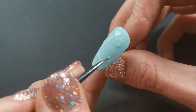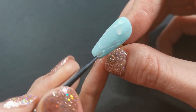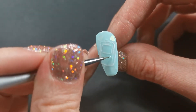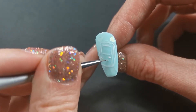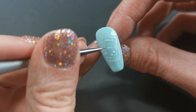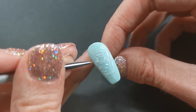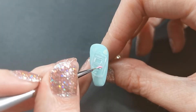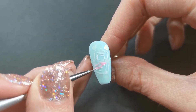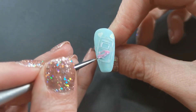Here I'm just sketching on a Game Boy. I went ahead and flash cured that and now we're just going to go in and add some cutesy colours to it. I'm going to try and keep this set as pastel as possible. So I'm adding a pastel purple next to the pink there.